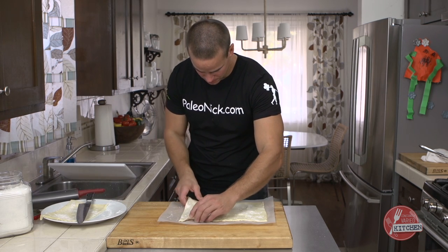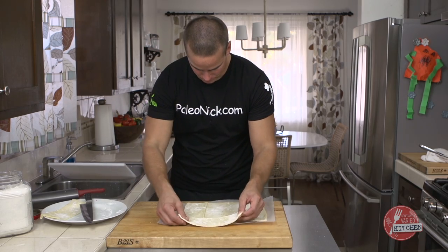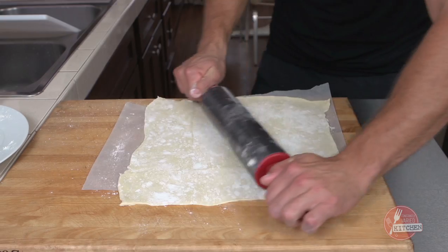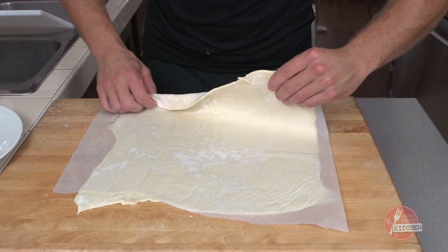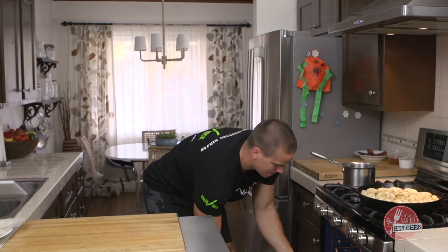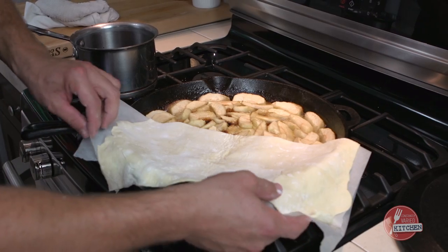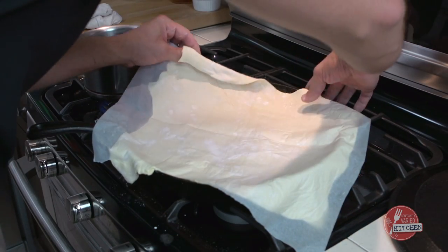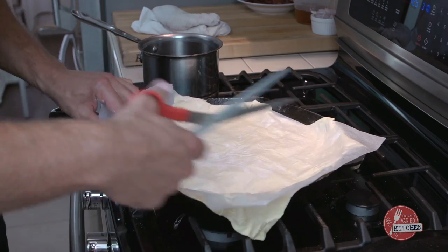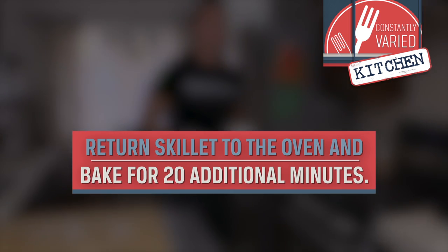Put one of these guys here and then one here. Flip it, hold it like that. Put the center of our fold right in the center here, then fold it. I'm going to just leave the parchment on there, cut these corners off, and back in — 425 still. In 15 to 20 minutes that thing will be puffed up nicely.